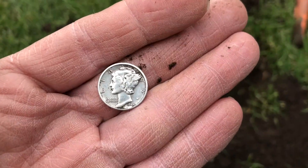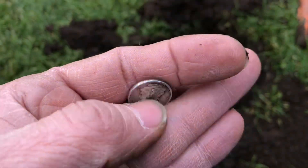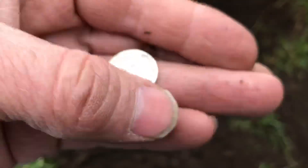He just called me over here. He's got the prize of the hunt so far. 1944 Mercury Dime. Great shape. And you can almost see the bands on it. They might be a little worn. Still, great find. Nice job, Lee.